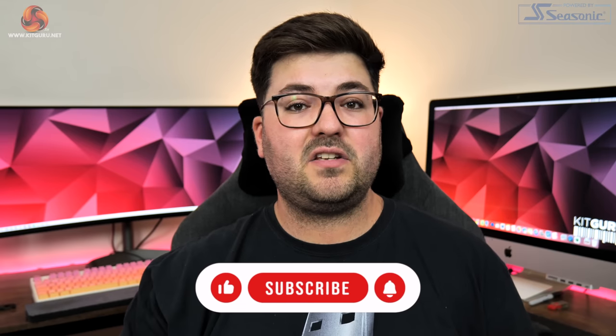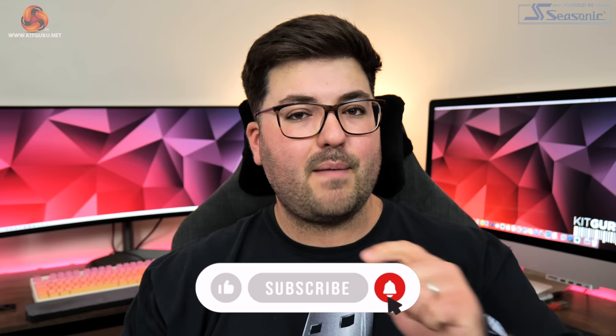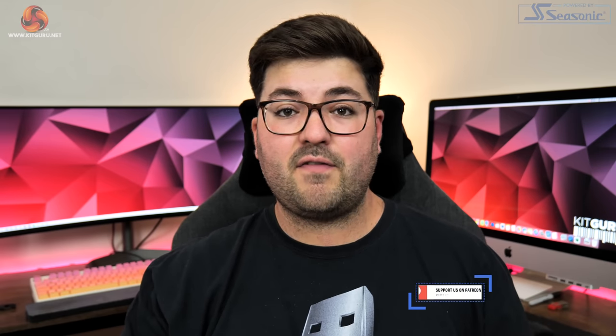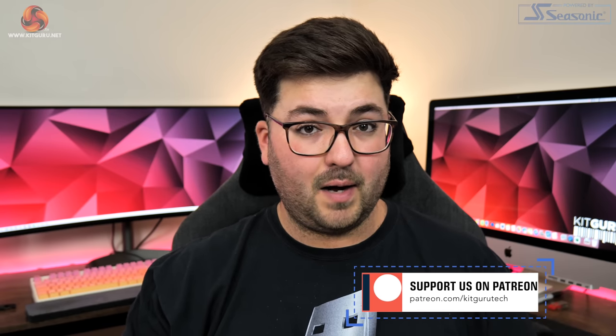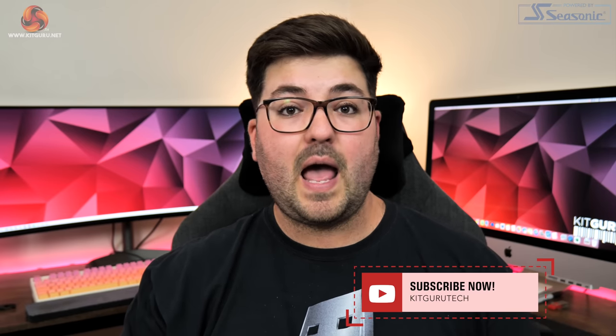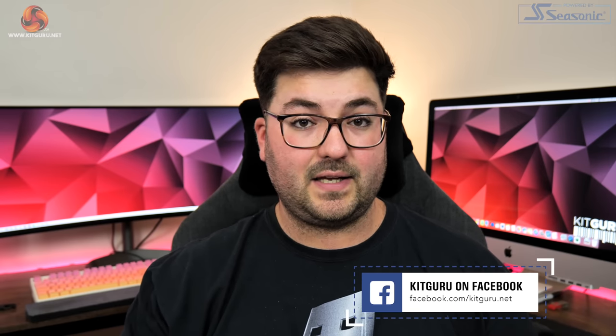That is going to do it for this review. If you liked it, please toss a thumbs up and let me know your thoughts in the comments below. You can also subscribe and hit the notification bell so you won't miss any uploads. There's a link to our Discord server in the description where we'd love to hear from you, and you can also check out our merch store or consider backing us on Patreon.